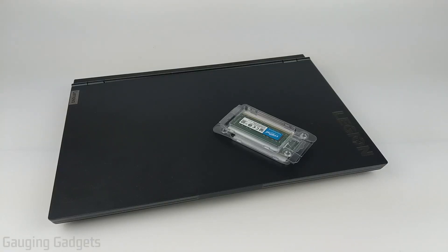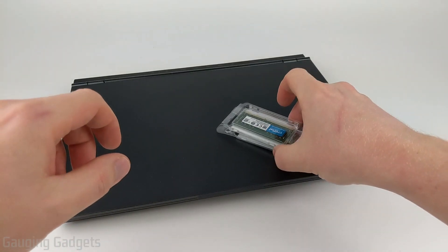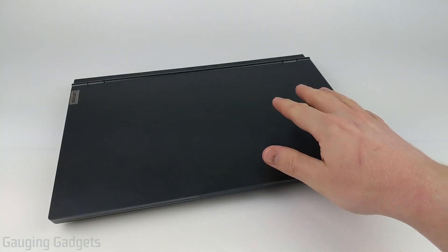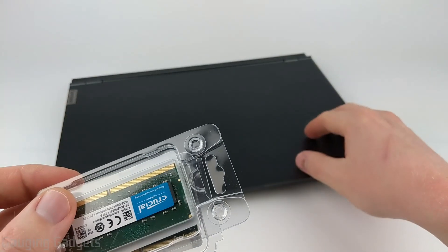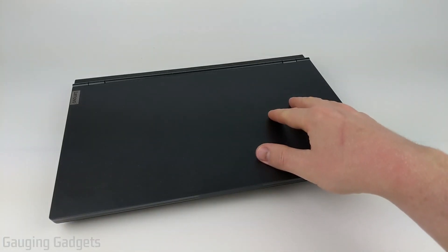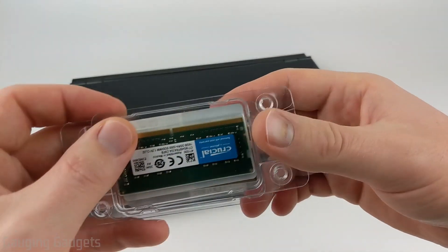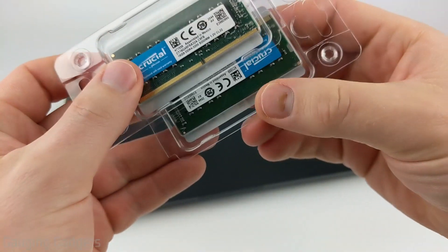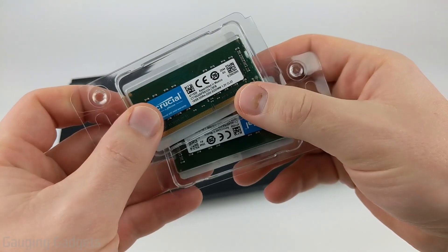Hey guys, welcome to another Gauging Gadgets tutorial video. In this video I'm going to show you how to upgrade the RAM on your Lenovo Legion 5 laptop. I bought my Legion 5 with 8GB of RAM — it was just a little bit cheaper — and I'm going to upgrade to 32GB of RAM, so that's going to be two 16GB sticks of RAM.